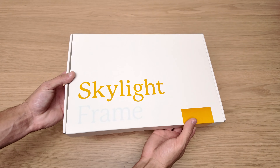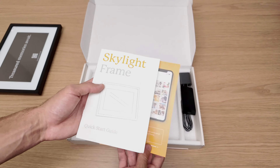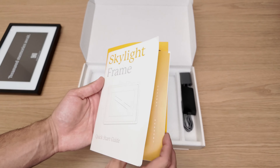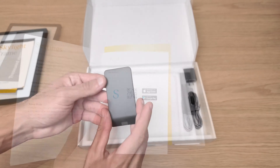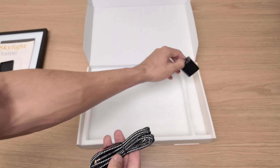Starting with the unboxing. The first thing you find inside the box is the frame itself. Then we have the instruction manuals, which have all you need to know before using it. There's also a piece that goes at the back of the frame to support it, and finally the power cable.